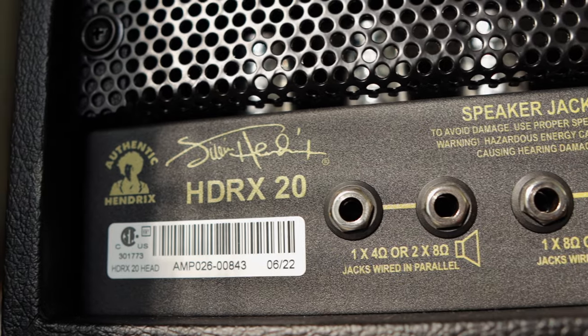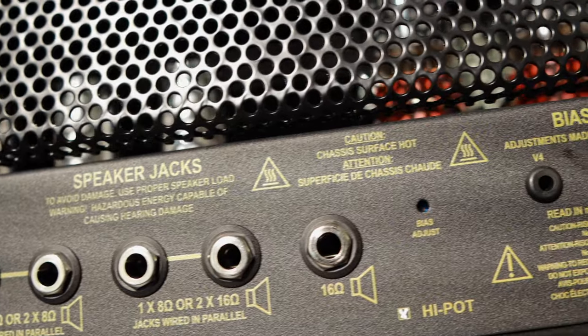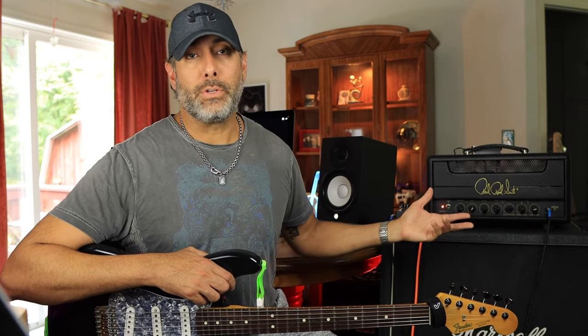If no standby is a problem for you, you might want to look elsewhere. Also worth noting: there is no effects loop on the back of this amplifier. If you like to run effects after the preamp section, you can't do that here. You do what Jimi did — run all your effects directly in front of the amp.